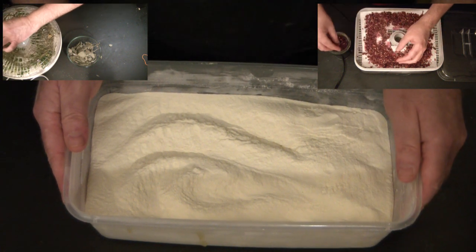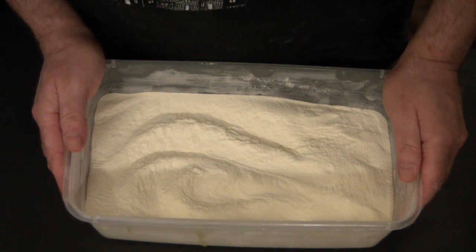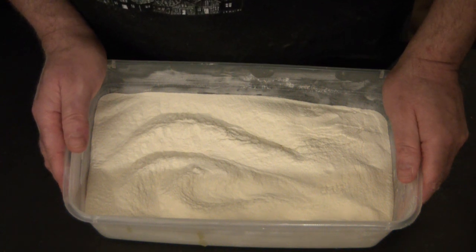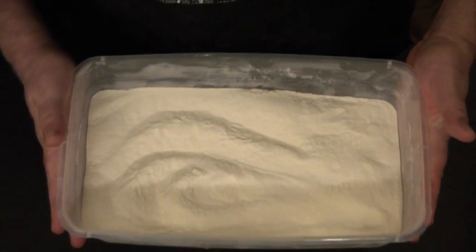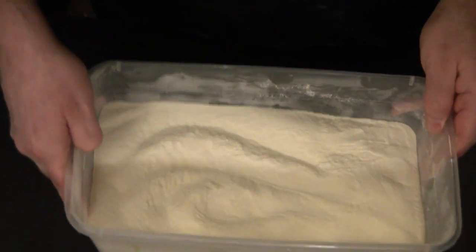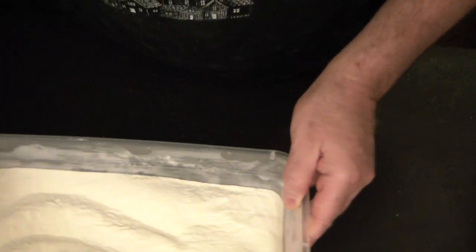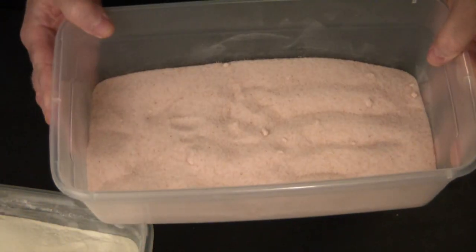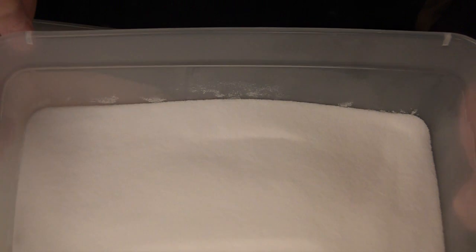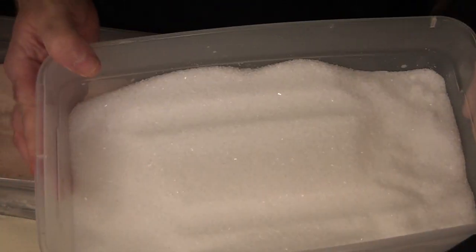I'm about to make a large batch of bath salts and bath milk — a combination I love. To this recipe I'll be adding five pounds of my own organic dried goat milk, five pounds of pink sea salt, five pounds of dead sea salt, five pounds of Texas sea salt, and five pounds of Epsom salt.